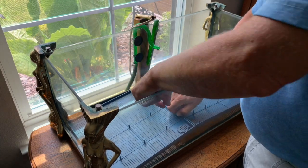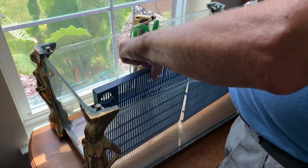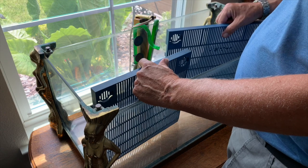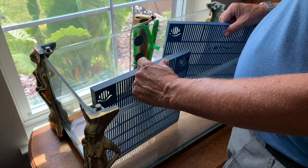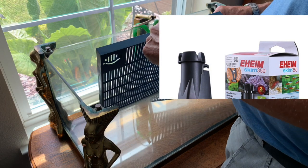Hello everybody, this is Dr. Novak again. I just want to tell you about some videos that are coming up. One of the videos coming up real soon is about the Eheim surface skimmer 350.